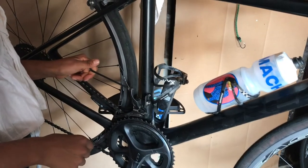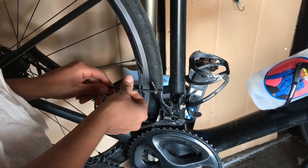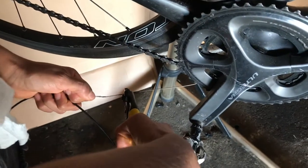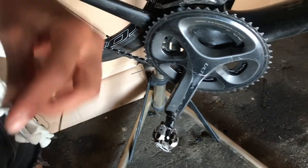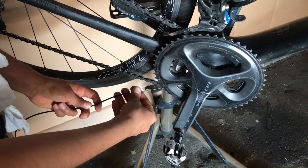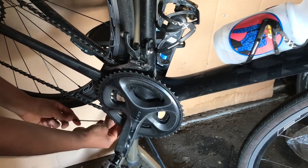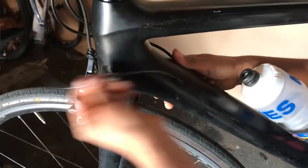Now we're gonna do the front derailleur cable. Go ahead and unscrew it - this one goes through the bottom, not the top. We're gonna cut the end off and then run the liner up the cable so that it will be easy to bring it back down. There's one screw up here at the top first, so pull that out a little bit.